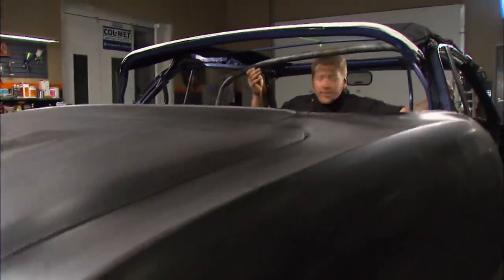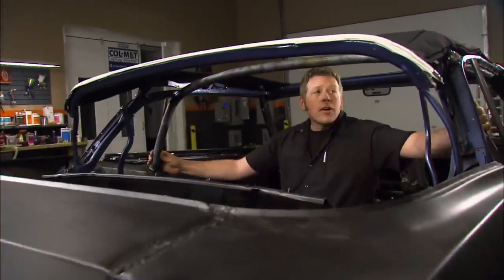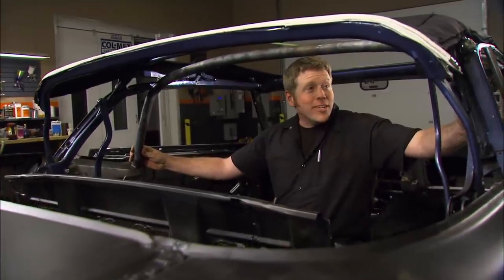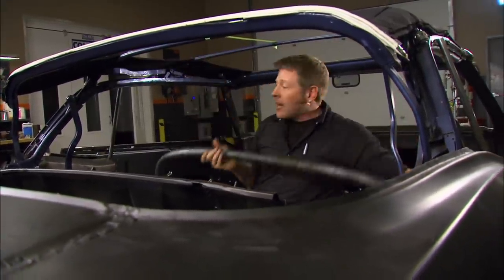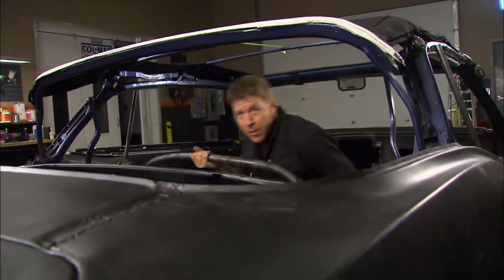I let the bar cool down, got the ends trimmed to fit. Yeah, we're looking good. Now for the hard part — I have to make a second tube to match the first. I'm going to get busy on that. You guys stick around because we've got a lot more coming up after the break.